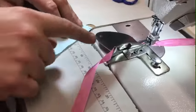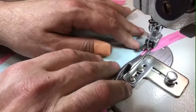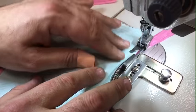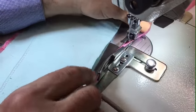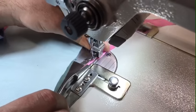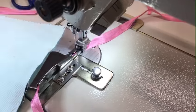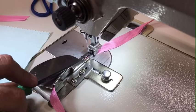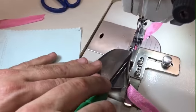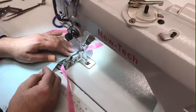All you have to do is run the ribbon through the folder or binder and put your material down. For those using heavy materials like leather or vinyl, you'll want to make sure they can go through. There is a way of adjusting the opening where the fabric feeds through, but if it's too thick — like heavy leather — it won't work. Let's go ahead and try it out.